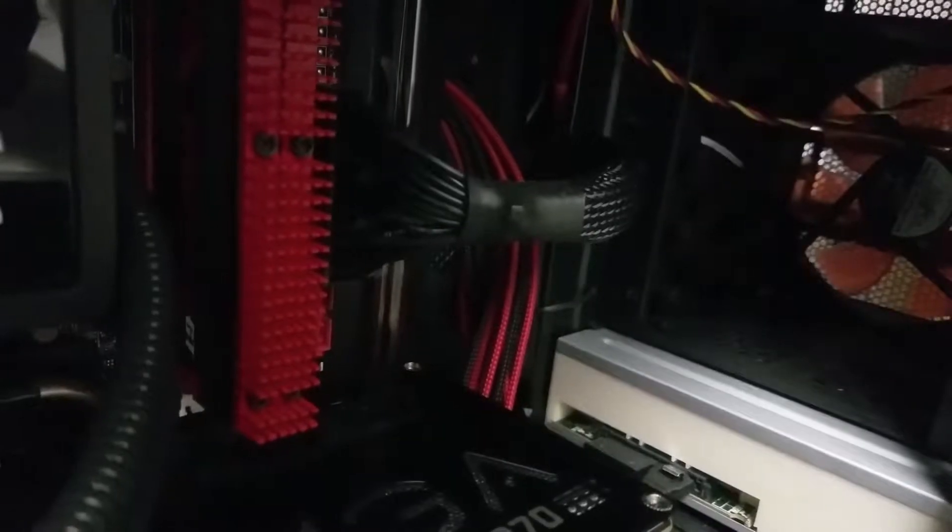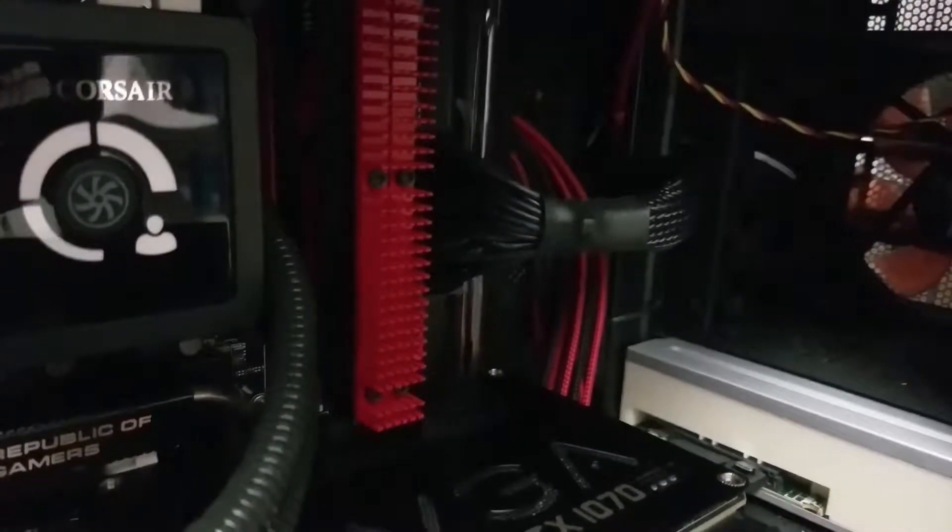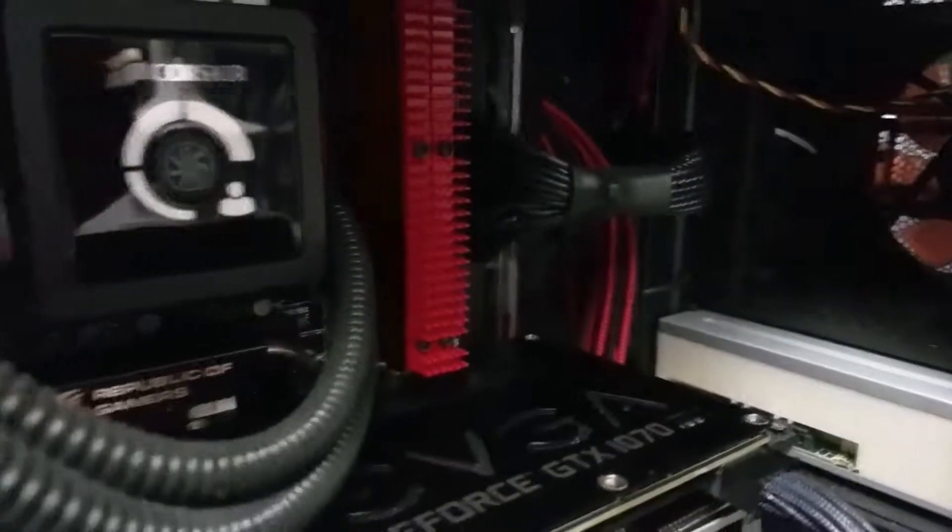Let me get in there — too close, can't see. Dominator GTs, 32 gigs.